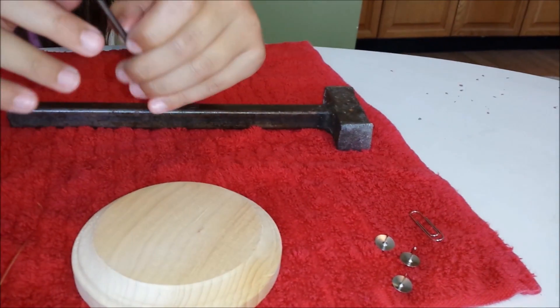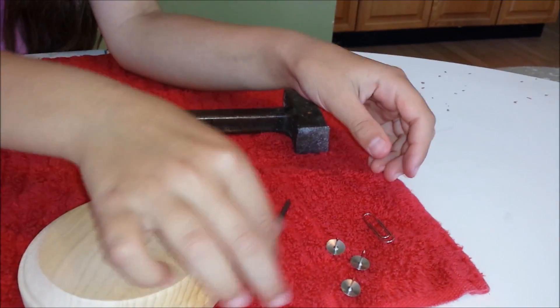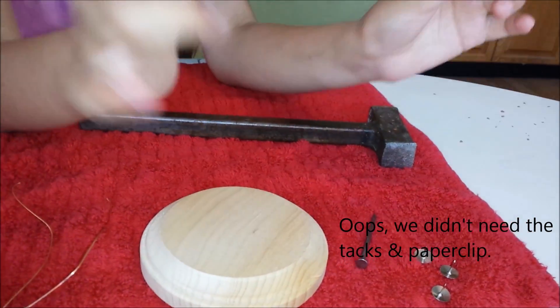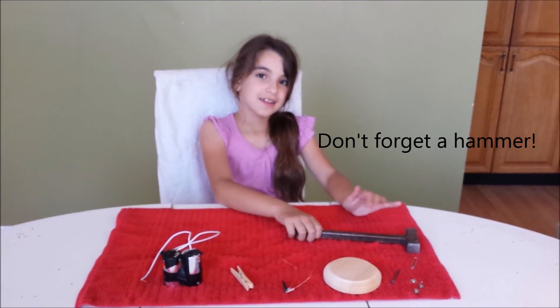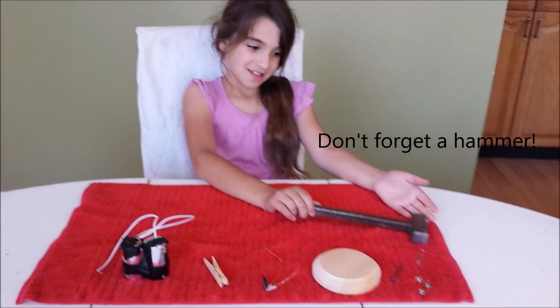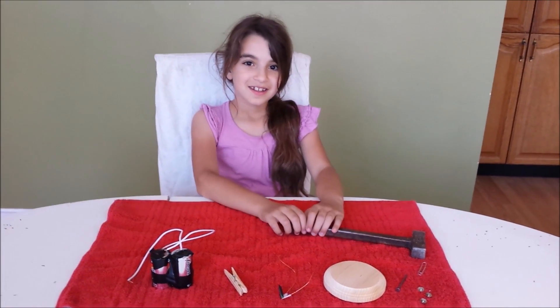One drywall nail. Thumbtacks. And a paper clip. We're also going to need a hammer in this experiment for the nail.